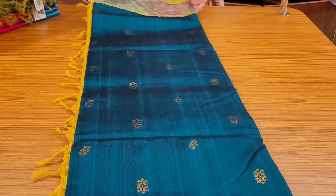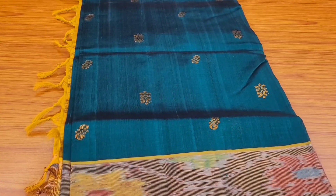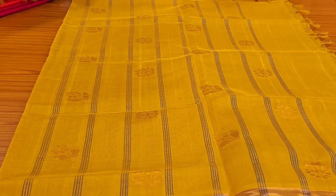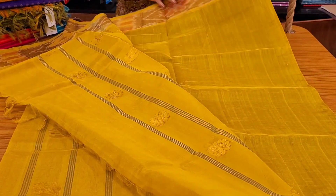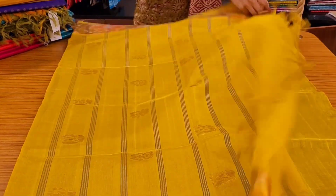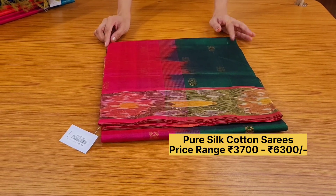Next one: a very lovely green color with lemon green pallu. This also has zari woven booties all over the body, pochampalli border, and a similar type of pallu. Here is the blouse — plain blouse with pochampalli border for the sleeves. Priced at ₹3822.